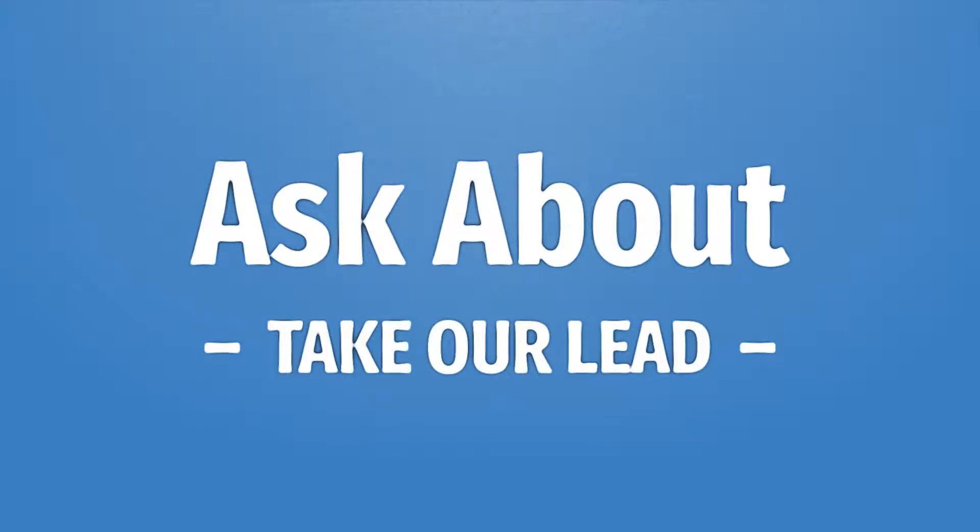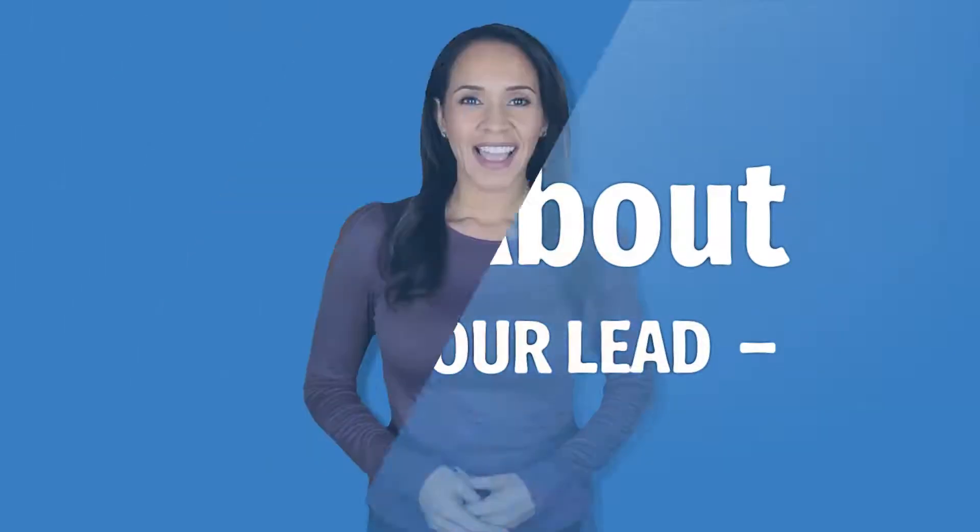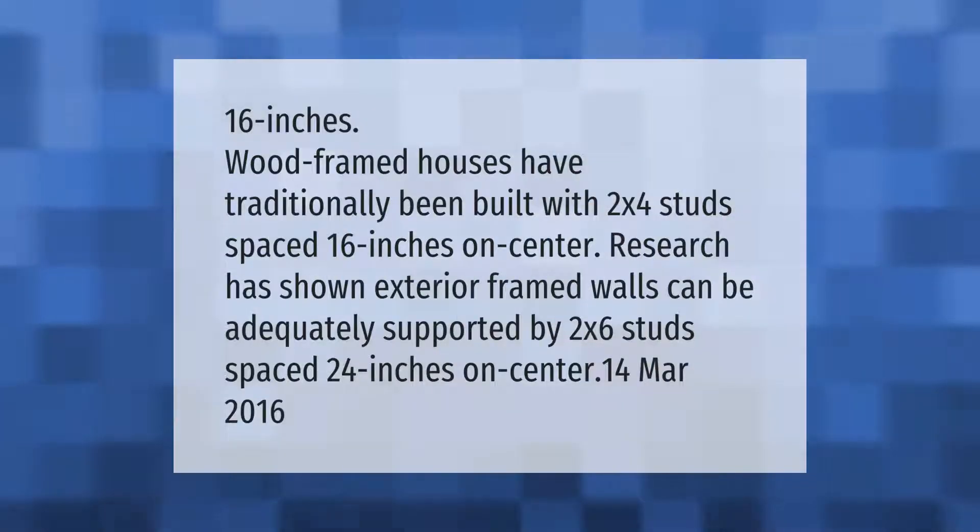Houses have traditionally been built with 2x4 studs spaced 16 inches on center. Research has shown that exterior framed walls can be adequately supported by 2x6 studs spaced 24 inches on center.